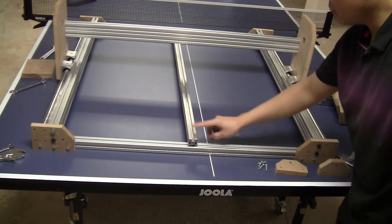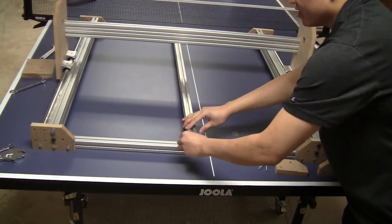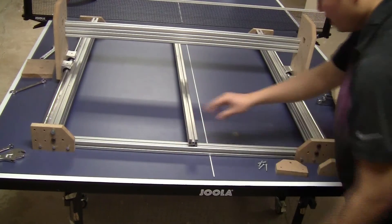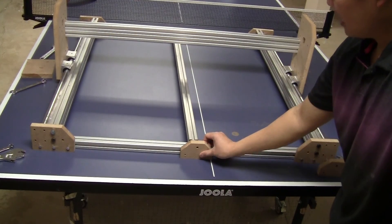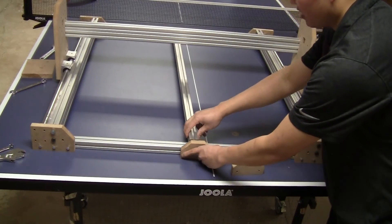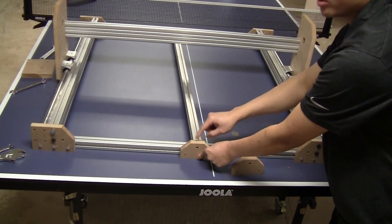The next step is to fix this bar roughly in the middle of the frame — you don't need to be exact on this one. I'm going to fix it to the frame, sliding on both sides, and then use the end-nut bolt to fix this bar to the bracket.